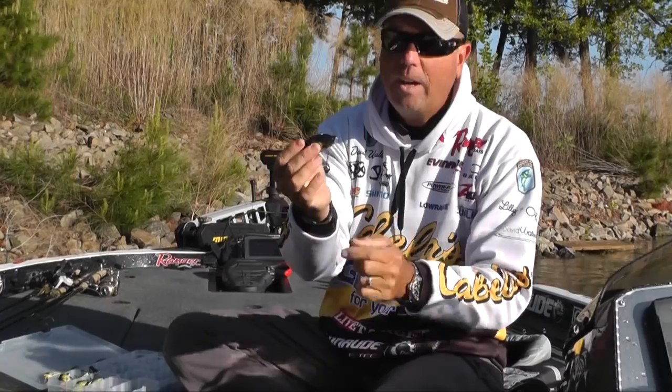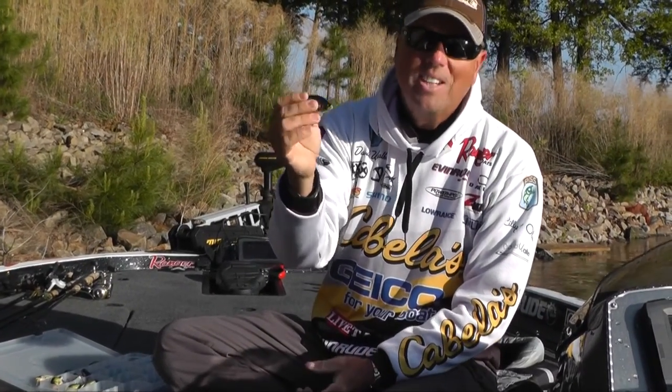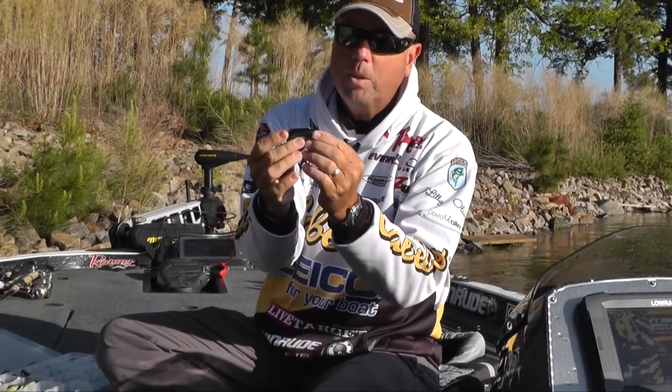If you're fishing around grass, everybody knows a lipless bait. This crappie crankbait, as you can hear, has a lot of sound to it. It's really a little fatter than most of them.